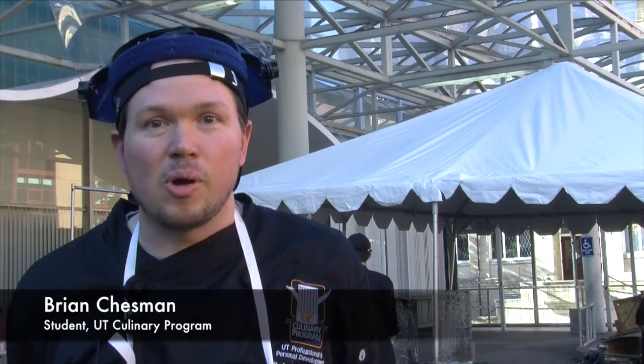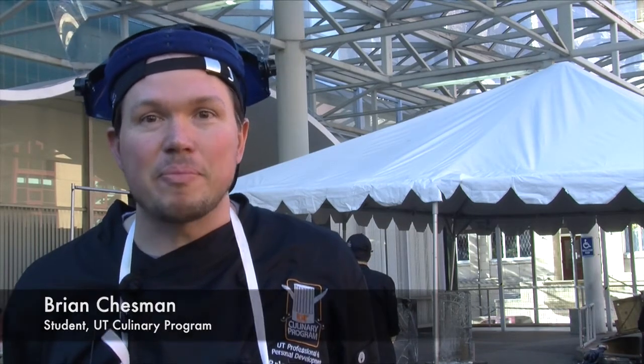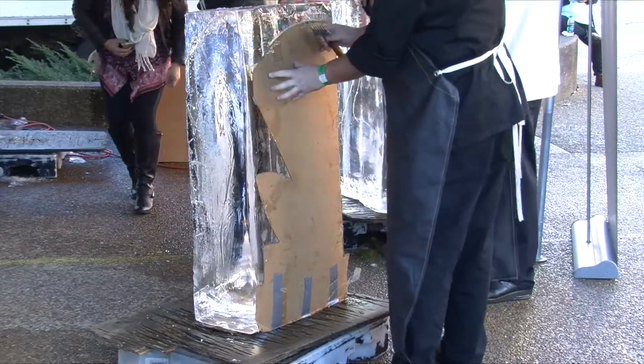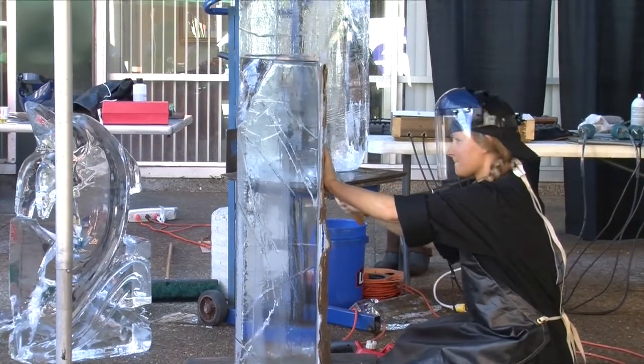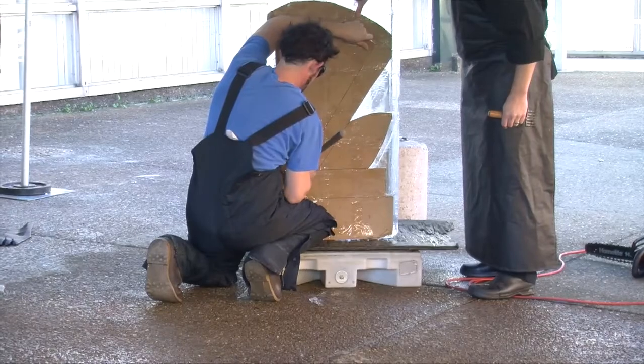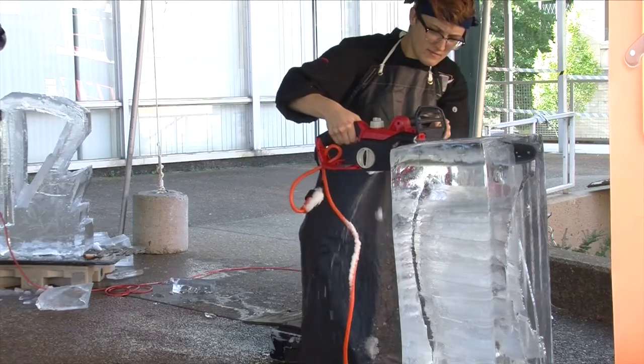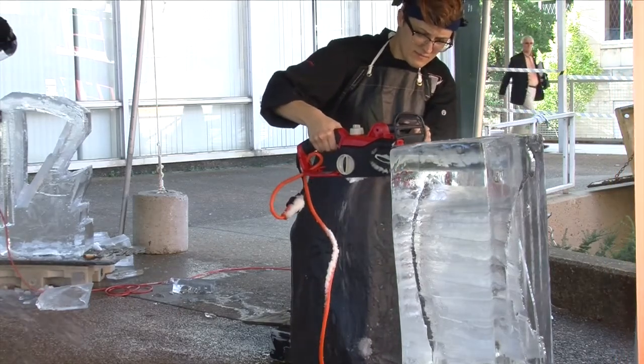With today's ice carving, we're learning about how to set up the template. We put up a cardboard sheet against the block of ice first, chisel out a design, and then the fun part — we get to use some chainsaws to carve out that design and refine it a bit.